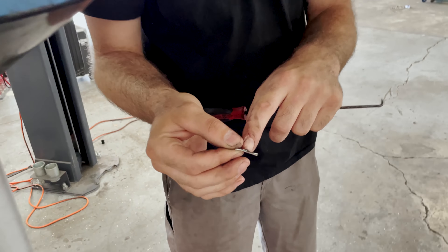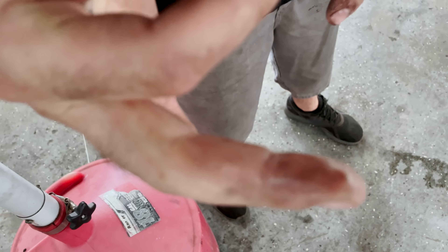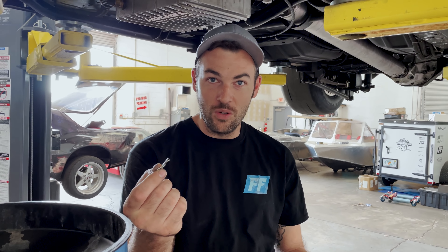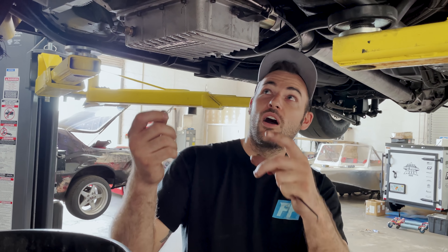And on top of that, it locks in perfect. You click it in, it locks in. It can't turn, can't break, can't nothing because it's a piece of steel instead of a cheap little cotter pin.